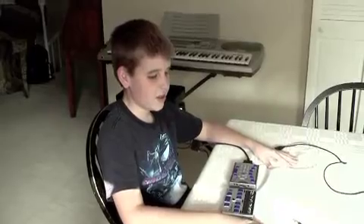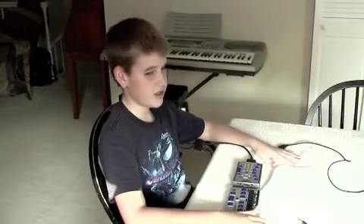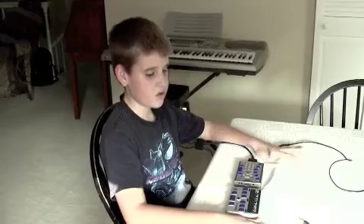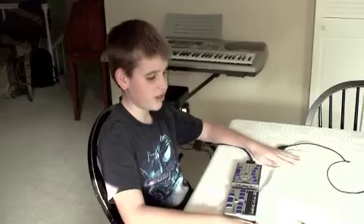Hi again, this is Chase, and today I would like to continue on with the Refresh Your Braille 18 series of videos. Today, however, I won't be showing you the Refresh Your Braille 18 itself. I'd like to show you how to connect the Refresh Your Braille 18 to the Braille Plus or the Icon.